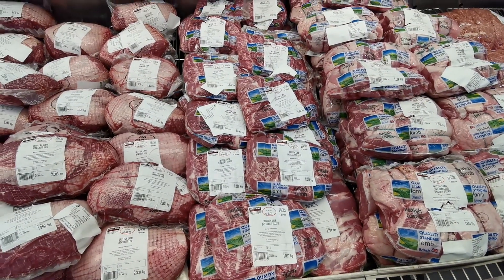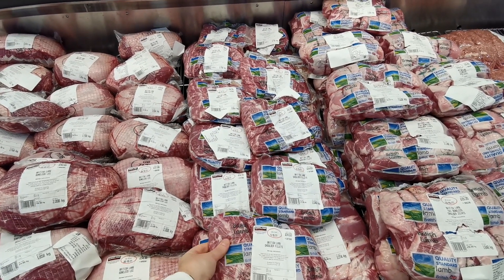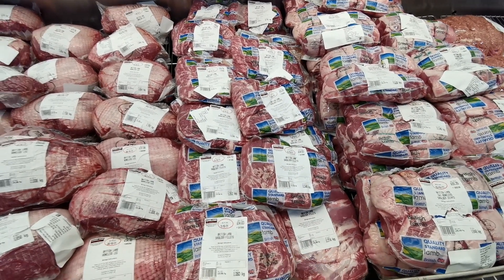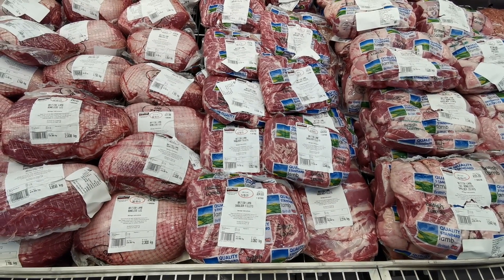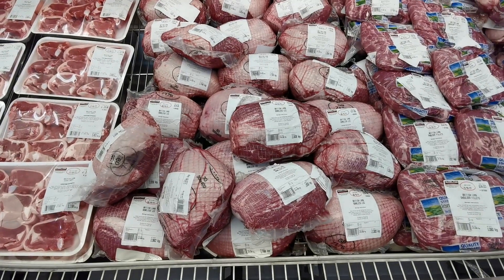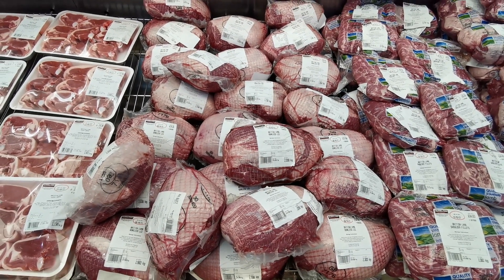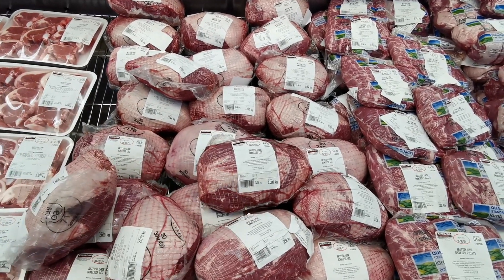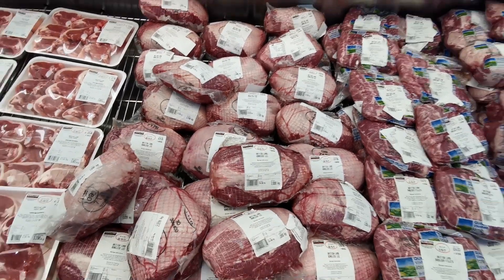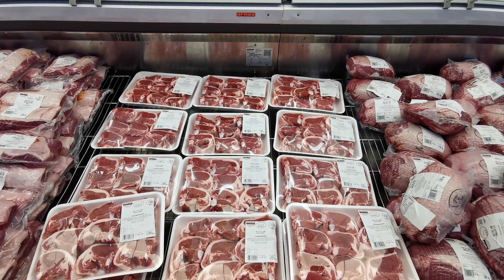There's also British lamb shoulder fillet at £13.99 per kilo. Most packs are around a kilo to under a kilo and a half — this one is 1.060 kilos at £14.83. Then there's British lamb boneless leg at £14.99 per kilo; this one is 2.008 kilos coming to £30.10.